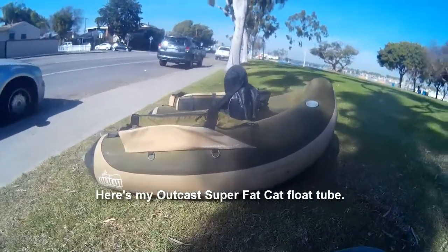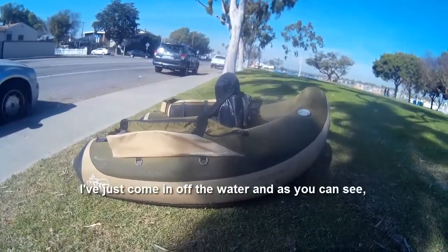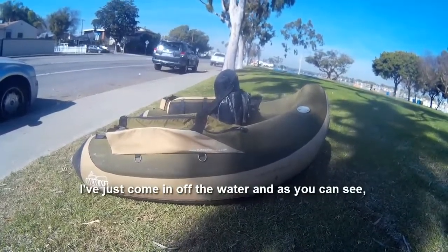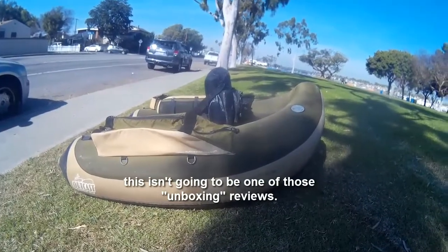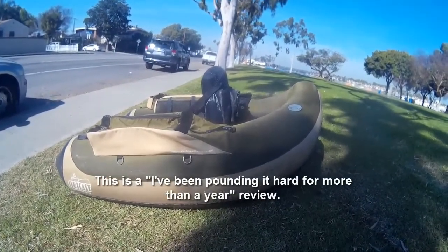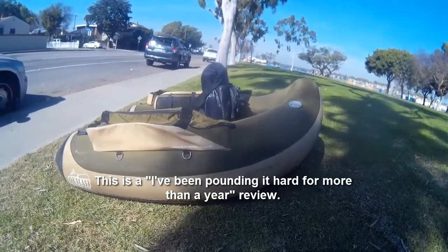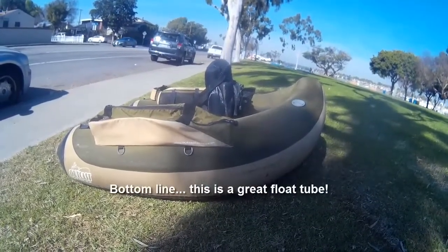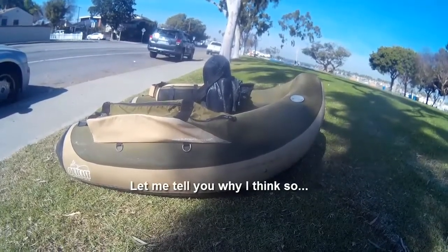Here's my Outcast Super Fat Cat float tube. I've just come in off the water, and this isn't going to be one of those unboxing reviews. I've been pounding it hard for more than a year. Bottom line: this is a great float tube, and let me tell you why I think so.